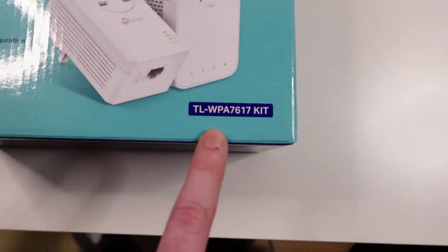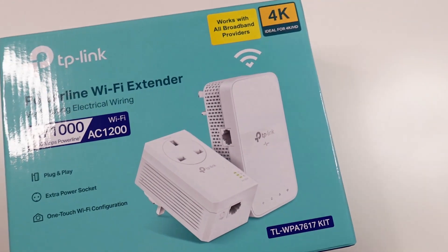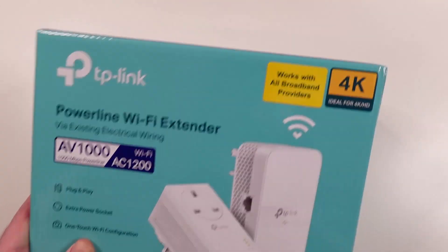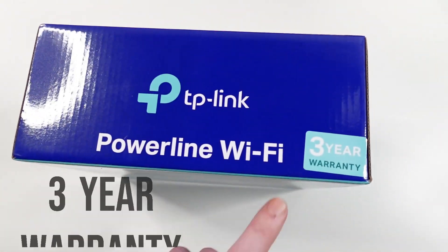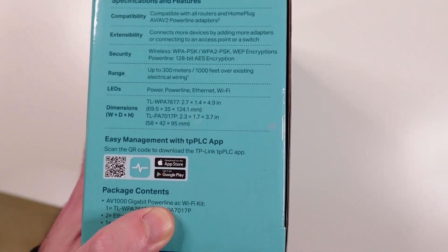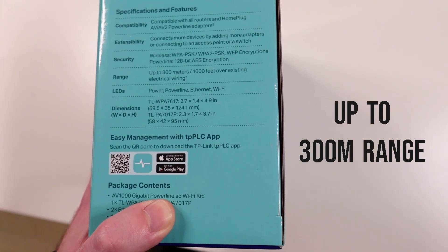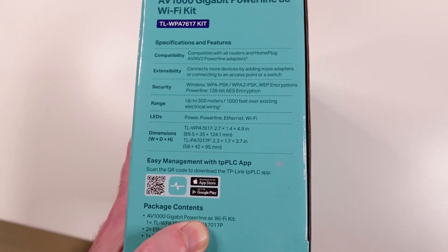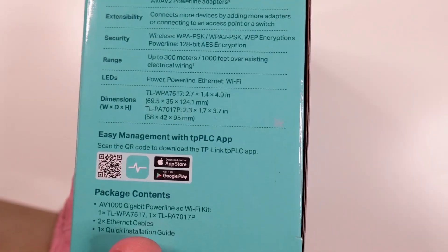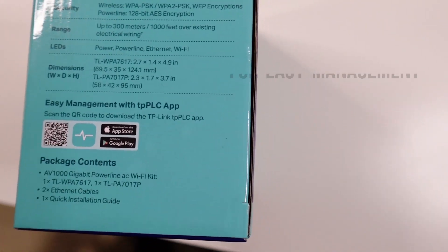The name of the product is TL-WPA7617 kit, but it's easier to call it AV1000 AC1200. Looking at the box — around 3-year warranty, which is quite nice. Some specifications: security LEDs, range up to 300 meters (a thousand feet) over existing electrical wiring, so 300 meters is a lot.